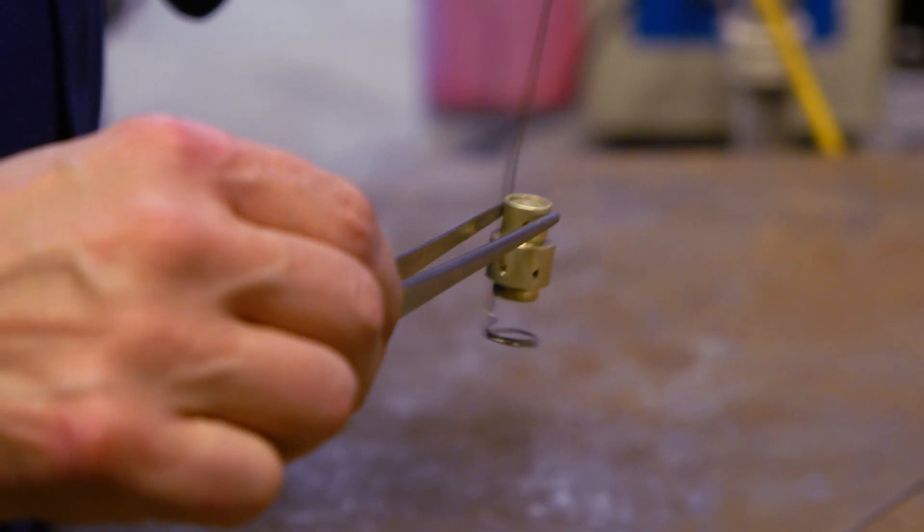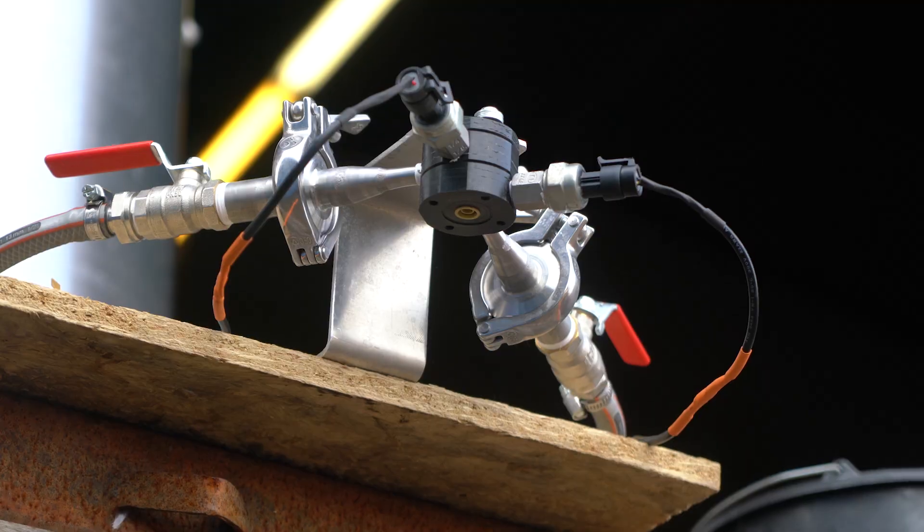Meanwhile, our induction furnace was soldering a few swirlers so they could then go straight on to the water flow test rig to test their increased mass flow.